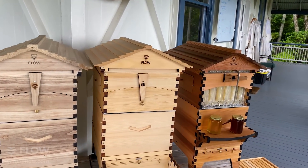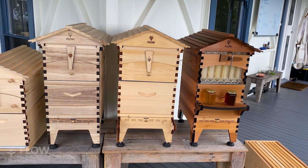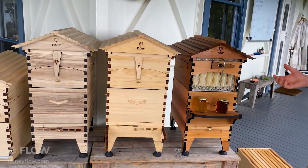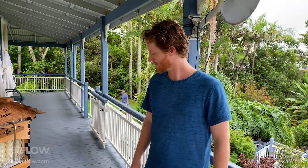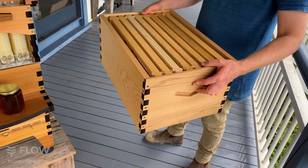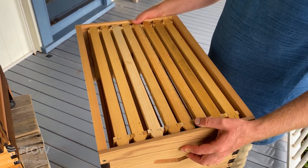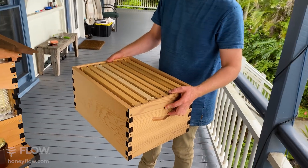Western Red Cedar is by far the most popular because of its beauty — it really does look good in your garden. The next choice you'll be faced with is what size you want your hive to be. There are a couple of different sizes in the Langstroth world: what's called the 8-frame Langstroth or the 10-frame Langstroth. If you grab a box of regular frames, this size fits eight Langstroth frames in it. If you go to the next size up, it fits ten — so two more brood frames in your brood box.